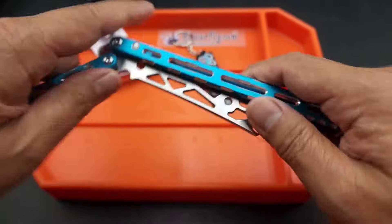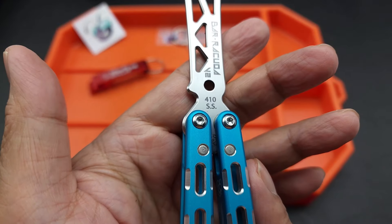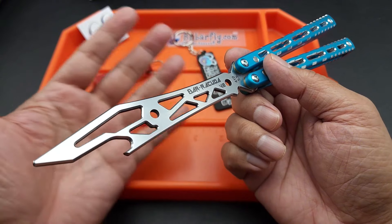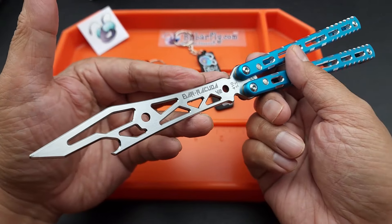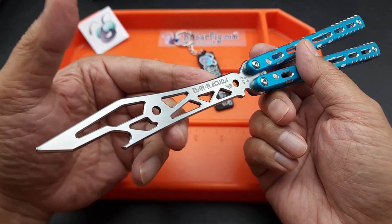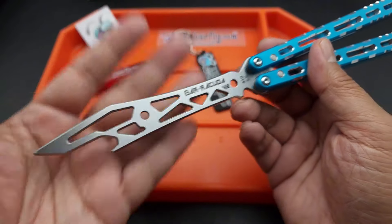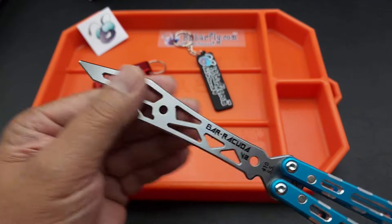These come in different colors. It's aluminum with 410 stainless steel on the bottle opener. It is a bottle opener, for people that aren't familiar with BB Barfly. I've had a relationship with Serge for a long time. He started out as a bottle opener balisong maker, and now he's starting to make these trainers, which are still bottle openers.